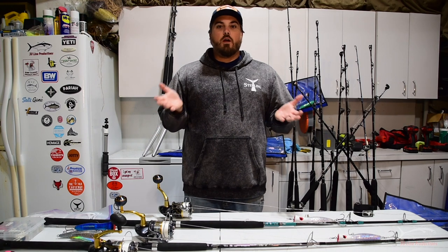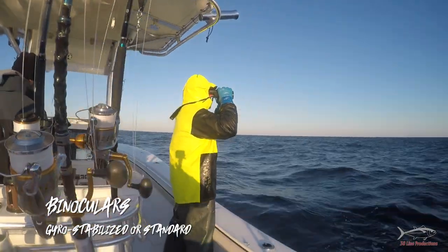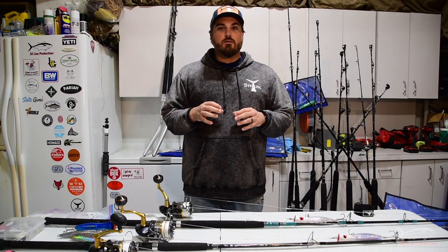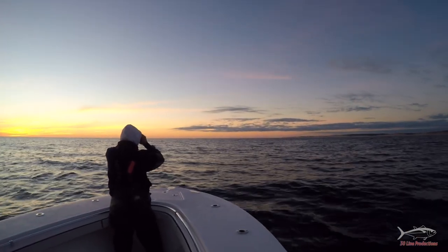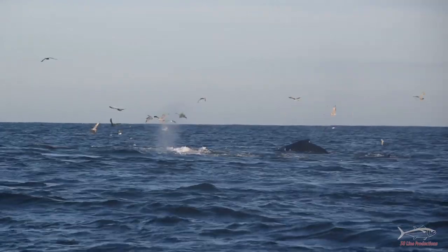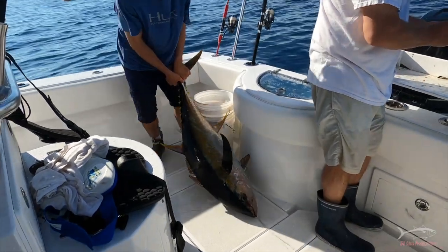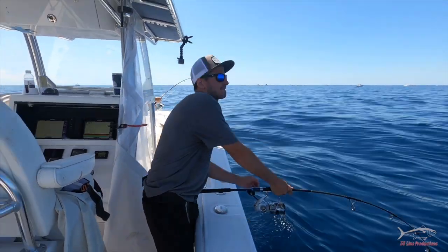A great thing to have when looking for all these signs is a good set of binoculars. You don't necessarily need gyro-stabilized ones — they're handy but very expensive. As a duck hunter I bring my hunting binoculars offshore. You can stop the boat, look around, scan for whale spouts on the horizon, or spot clustered groups of tuna chicks. In the 2020 triple Rex bite, using binoculars to scan the horizon and find the most active groups of tuna chicks really helped us get on the more active yellowfin.